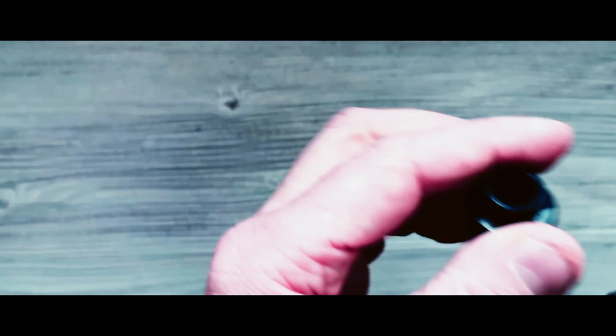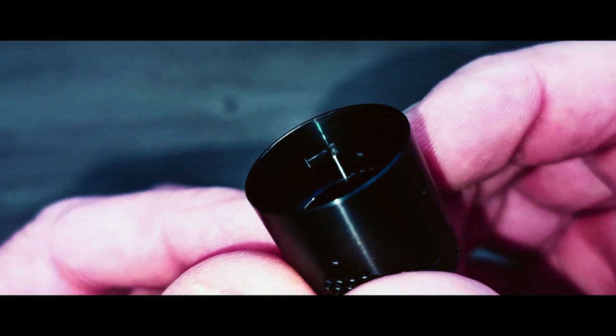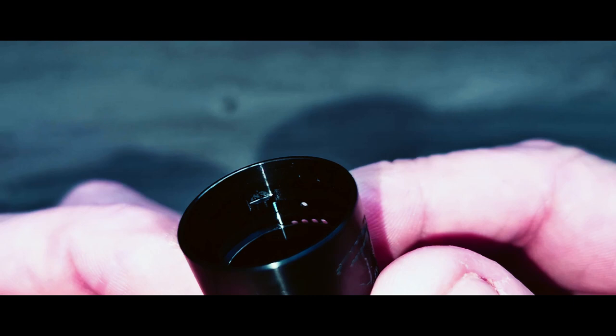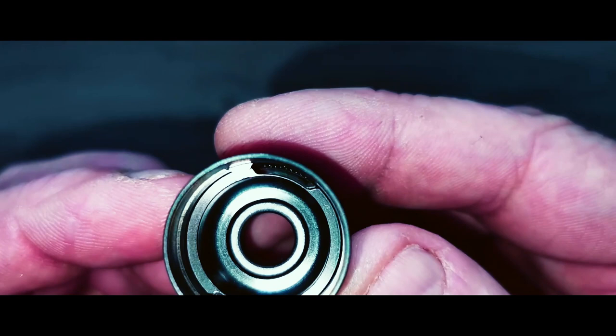I'll pull the top cap off and we'll have a look at what we've got. The top cap, as you can see, there's plenty of dome inside. There are two notches there that lock the airflow. You can take the cap off and unscrew it to see your air holes — there's a little angle there where the air comes in. You can see the slot where the air holes are, coming in at a bit of an angle.